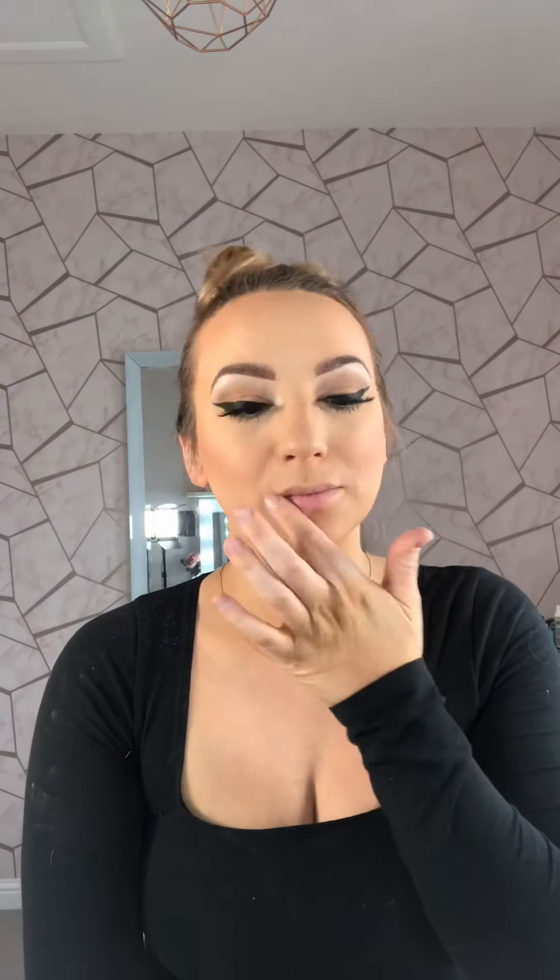For the lips today I'm going to go for a red. I'm using the Tropic Skincare Lip Liner which has just been released in this gorgeous deep pinky red, so just lining the lips, and then I'm going to add in my MAC Cosmetics Matte Russian Red lipstick to complete the look.